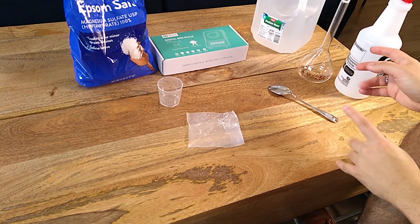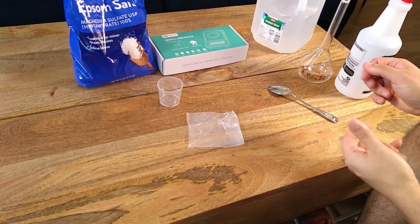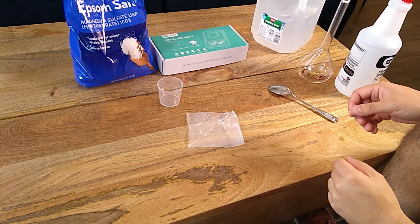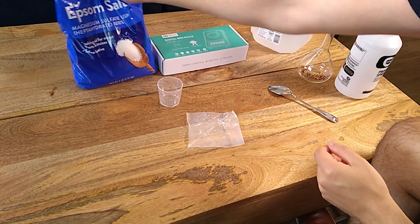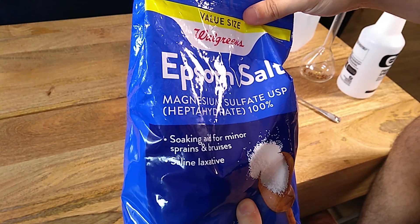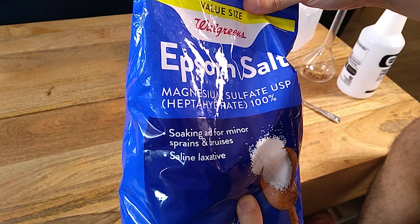The idea is that we're going to prepare a concentrated solution that we will then use at a 1 to 100 ratio as a foliar spray. For this, we're going to be using this magnesium sulfate heptahydrate that I got from Walgreens.